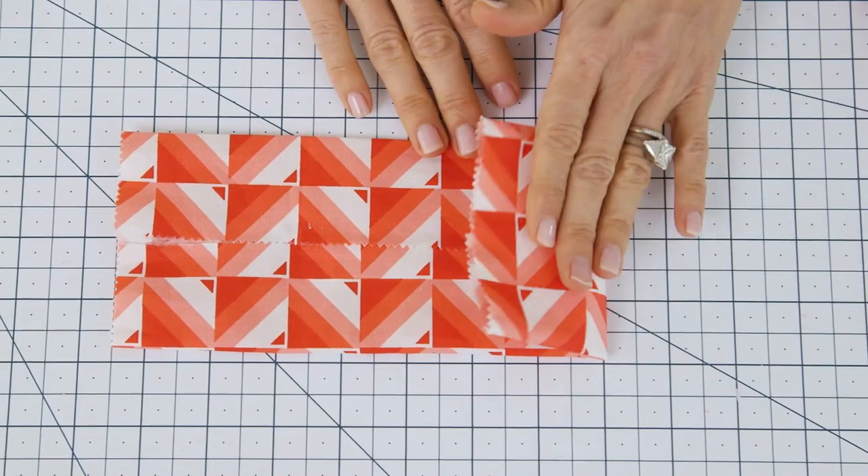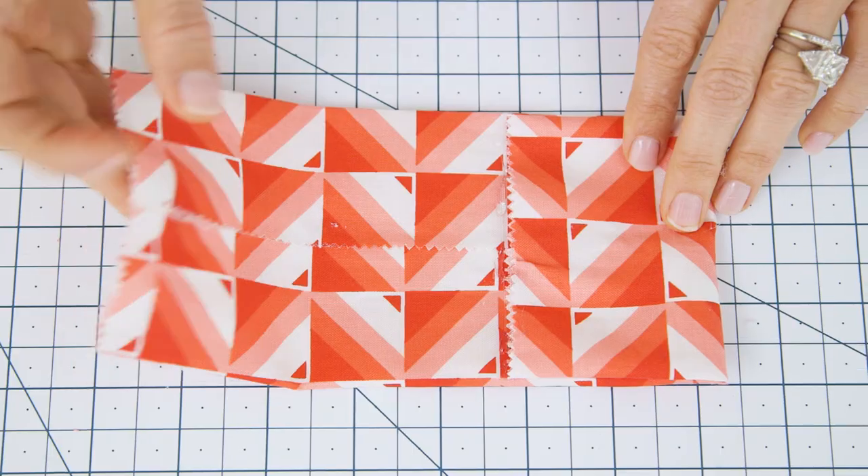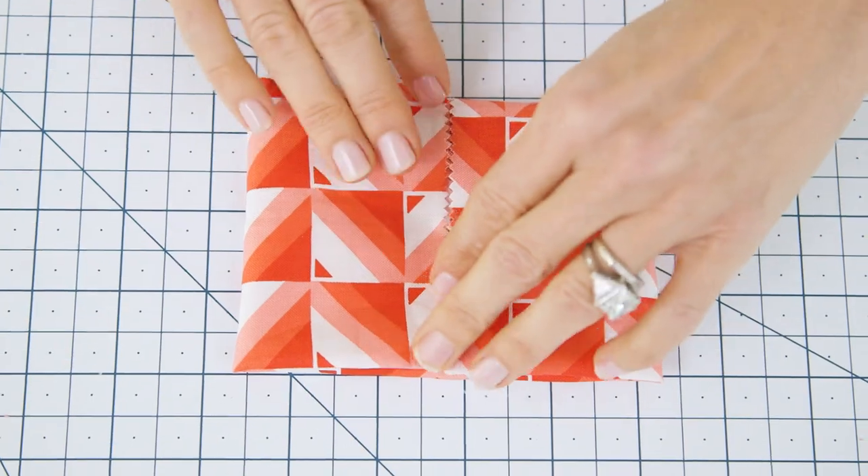Then take your right and your left side and fold those in to meet in the middle, and glue those down as well. Be careful not to use too much — it'll make the bow a little hard to fold. And you'll have a small rectangle that looks like this.